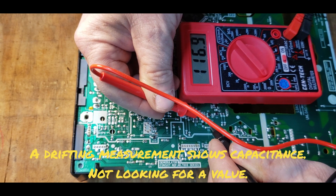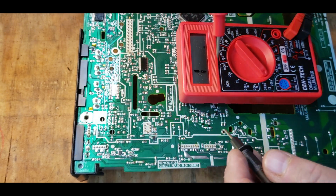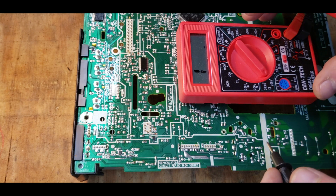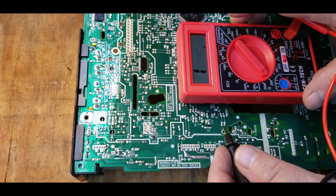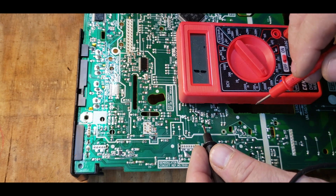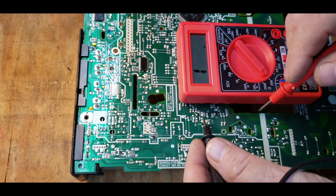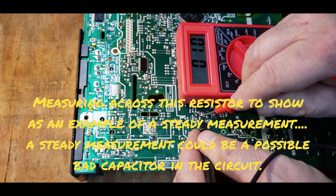That probably means there's an 80 to 90 percent chance those capacitors are good. You can go through the whole circuit and look for capacitors that aren't charging when you probe them, because that means the capacitor has probably opened up or shorted — it'll give you just a steady measurement.